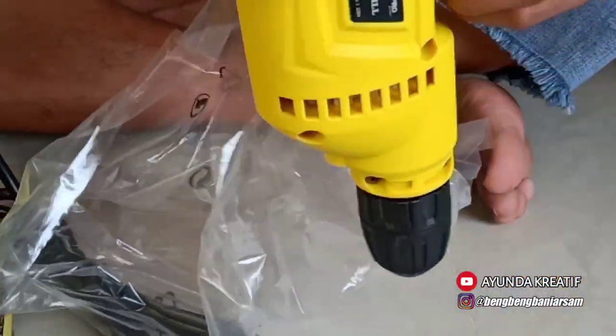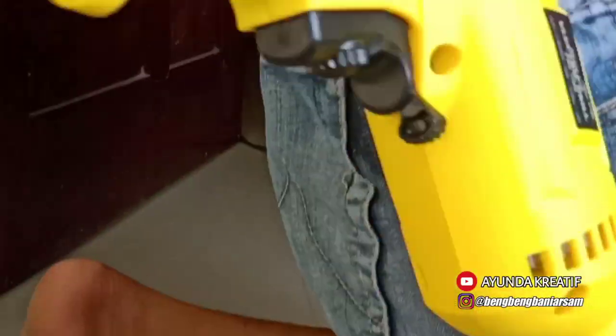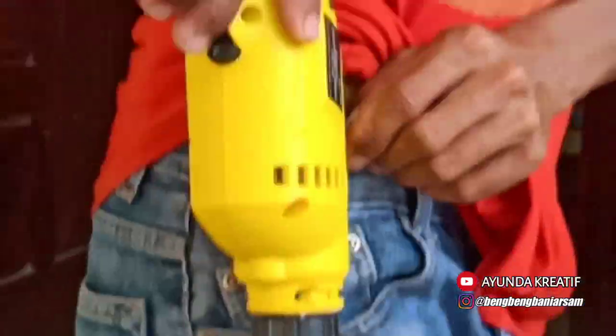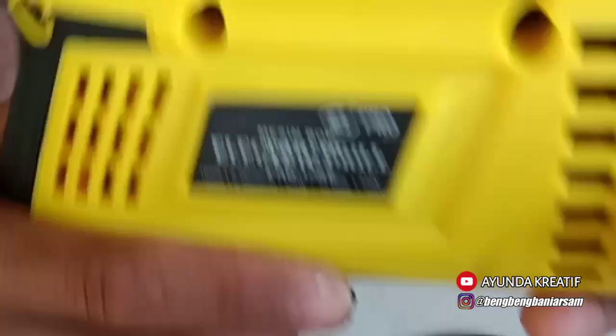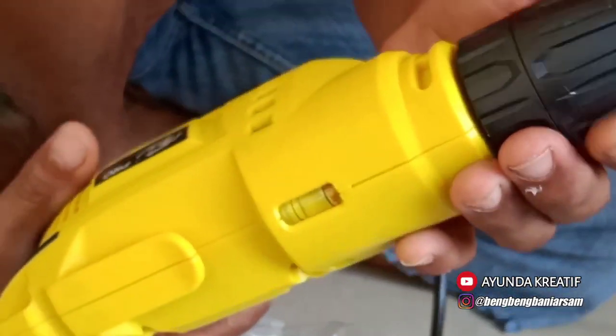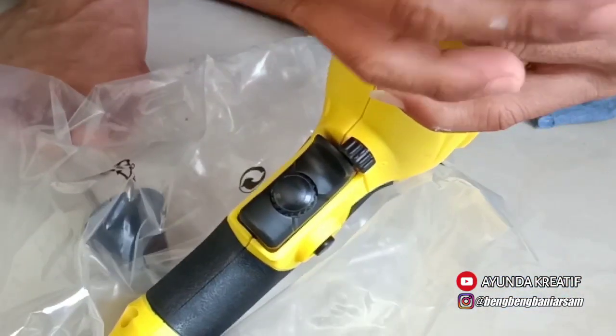Ini yang saya suka, ada tempat penyimpanannya — bisa dimasukkan di sini atau di sini, bisa. Kemudian ada waterpas-nya nih, levelnya — keren sekali. Dan untuk ini, menggunakan desain seperti cordless drill.